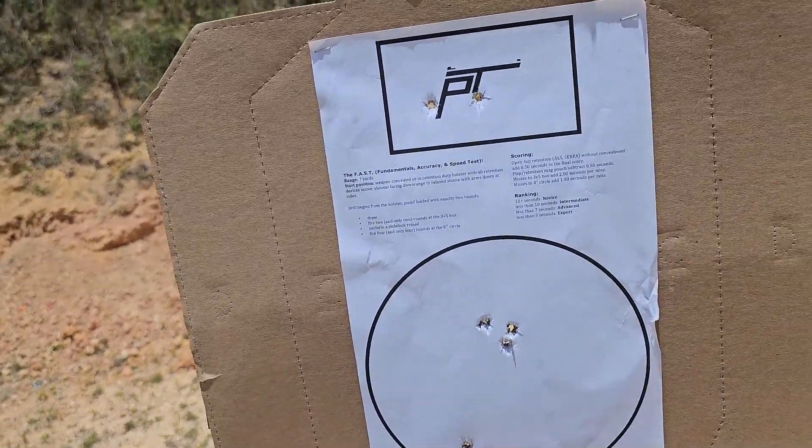It's shot from seven yards — I'm not sure if I mentioned that the first time, but it's shot from seven yards. It's a really good drill. It tests most of those fundamentals. The only thing that this is lacking is one-handed shooting, whether that's your dominant hand or your non-dominant hand.